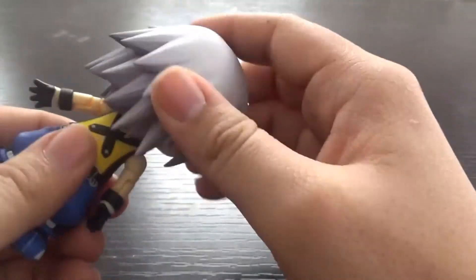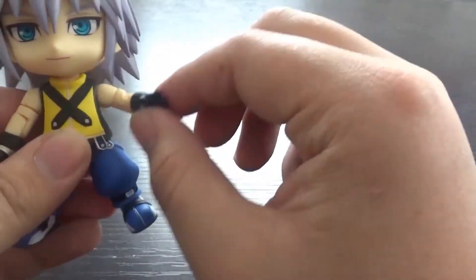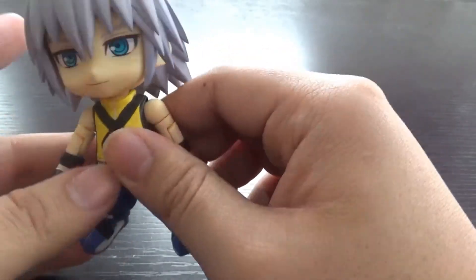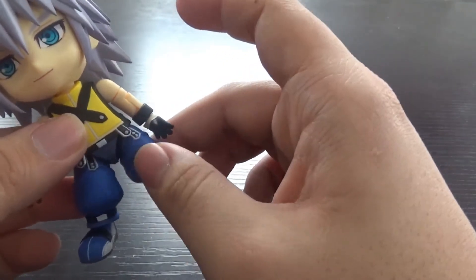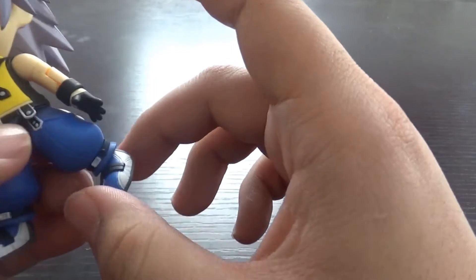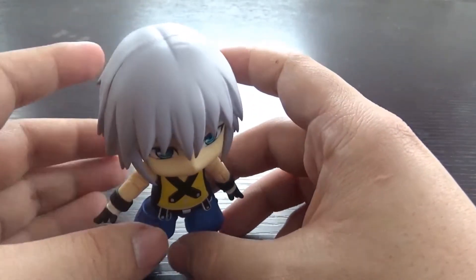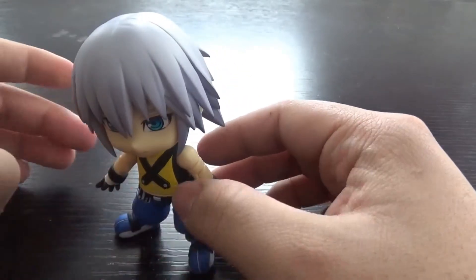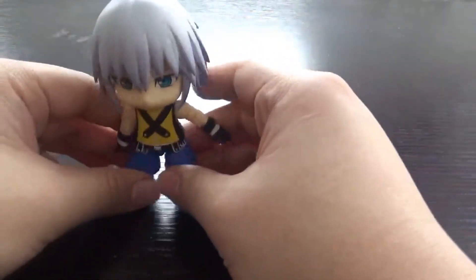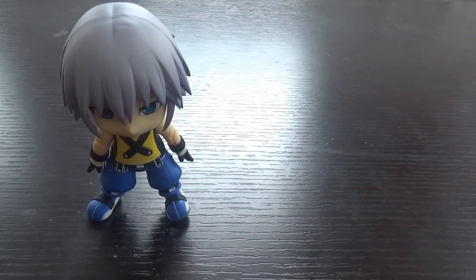Articulation-wise, he has a giant anime head you can spin 360 degrees but he can't look side to side. He has elbows and shoulders — he can wave his arm. Torso and legs are there; he's got ball joints and peg joints. There are ankle joints too. He can do a lot of standing poses... oh god, Riku, why are you falling? Jesus christ, please stand up! Stop falling, Riku. What a mess — has turning to the darkness caused you to fall so hard?